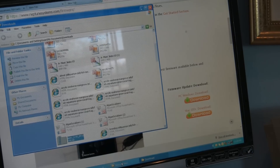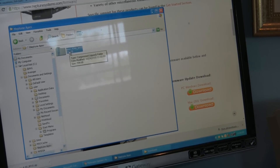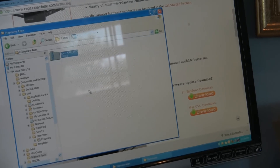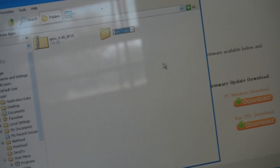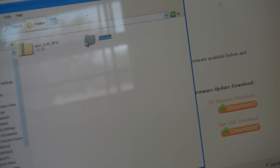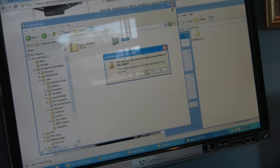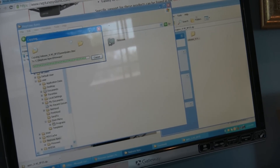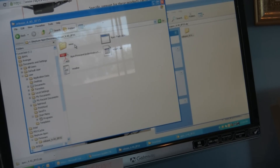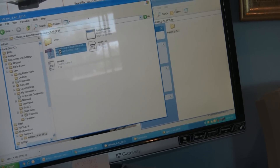I'm going to drag this into the Neptune Apex folder. Now it's a zip file, so hopefully you have a zip utility. I'm going to make another folder in here called firmware. And drag that folder into firmware.